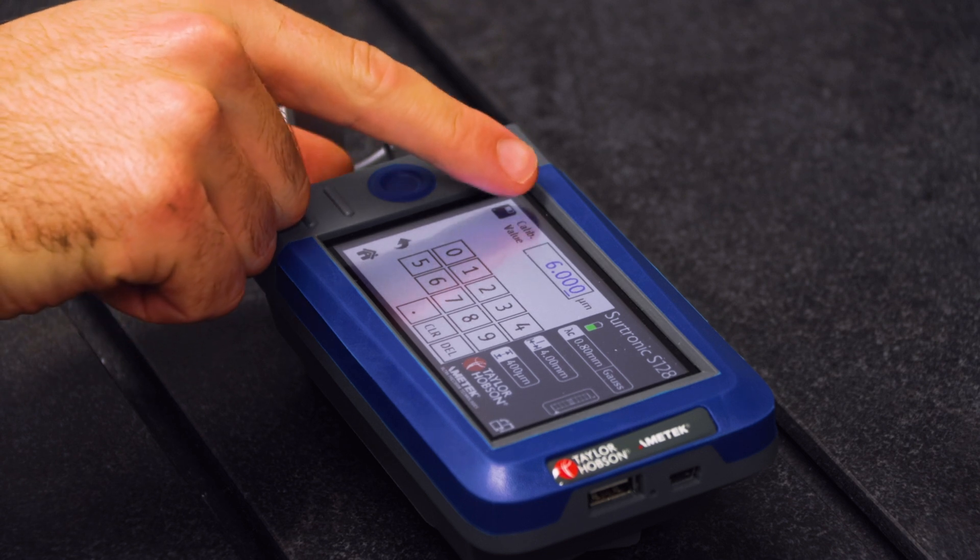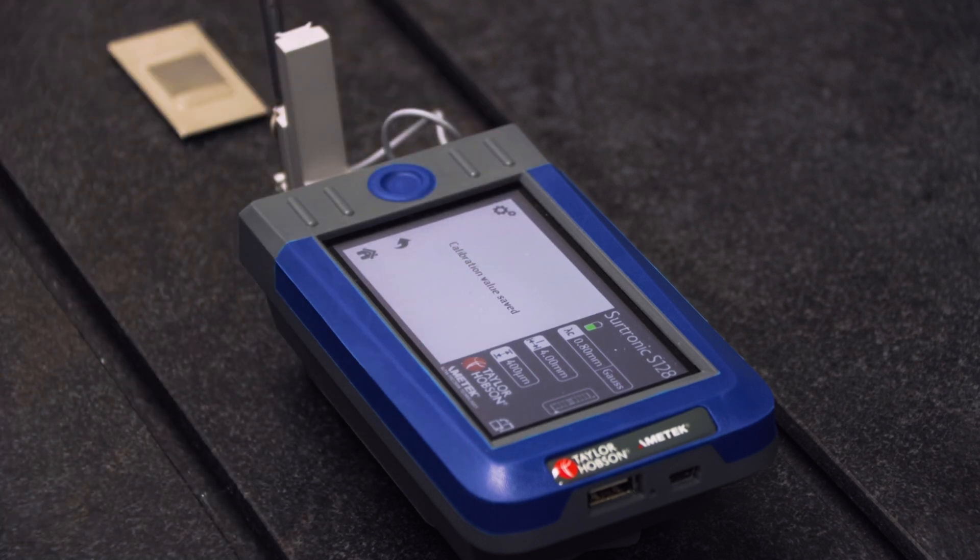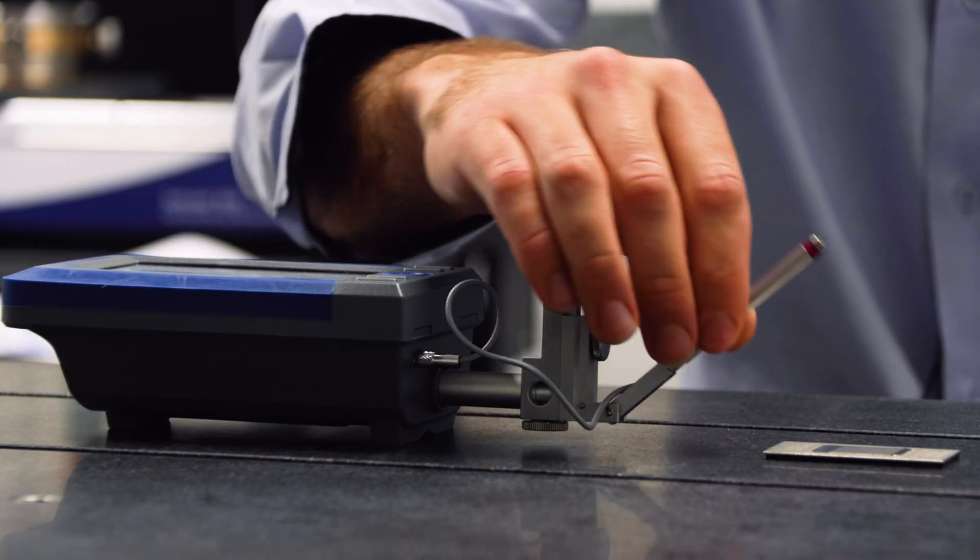Click on the save icon. The calibration value is now saved.